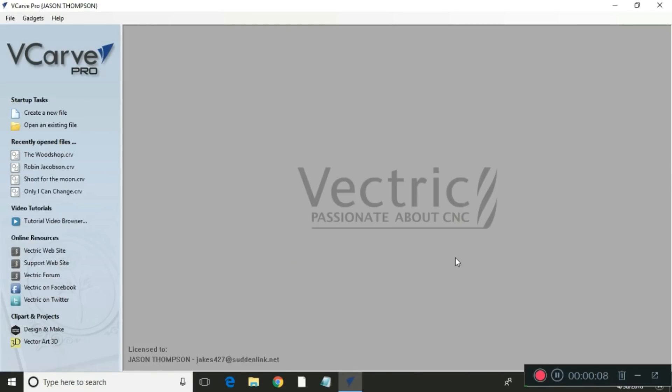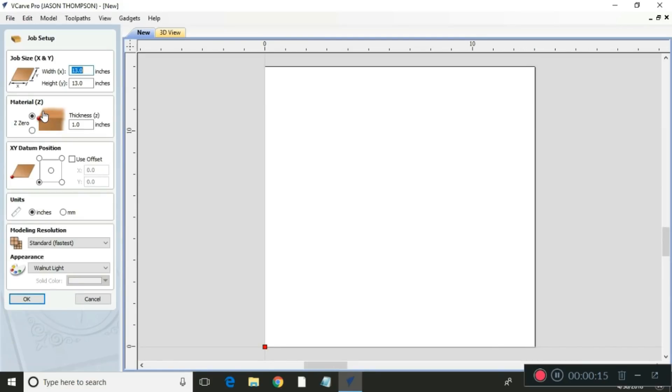Here we are at VCarve Pro. The first thing I'm gonna do is create a new file. It comes up and wants you to give the X and Y — which means your width and depth of your material — and ours is gonna be 13 by 13, and I've already put that in.